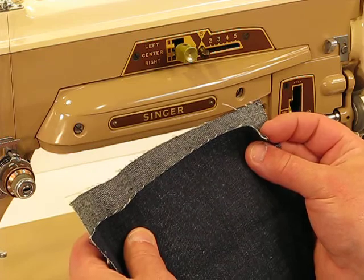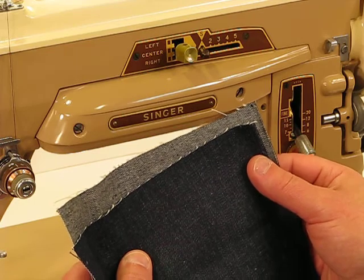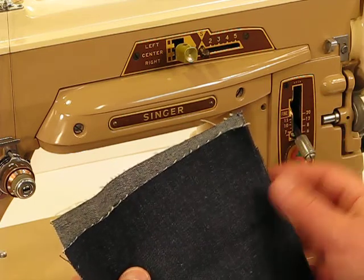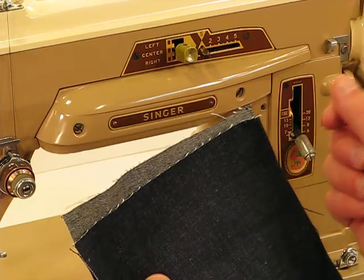It is fun to do heavy duty sewing on this machine. We're going to demonstrate that right now with this heavy grade denim. If you were to do just two or three layers of heavy grade denim on a vintage machine, it proves the strength of that motor.